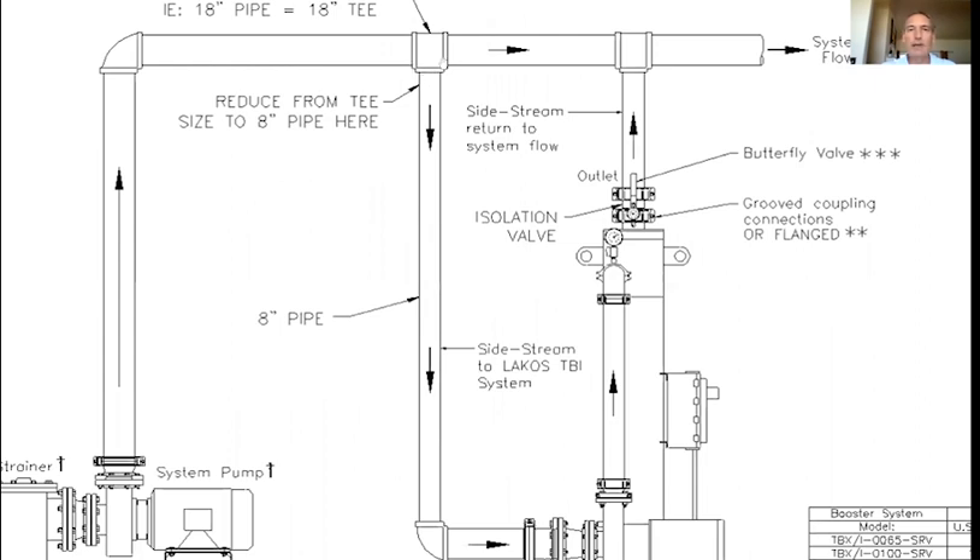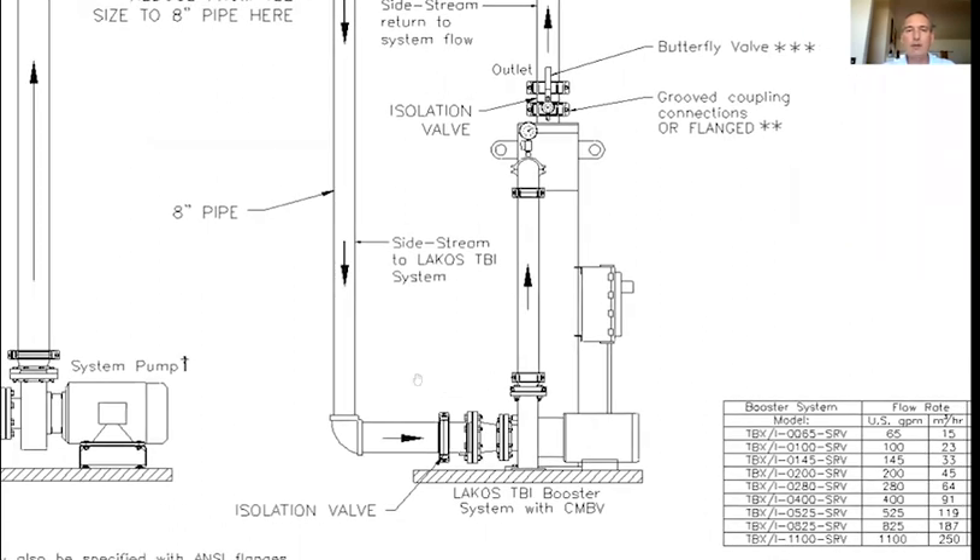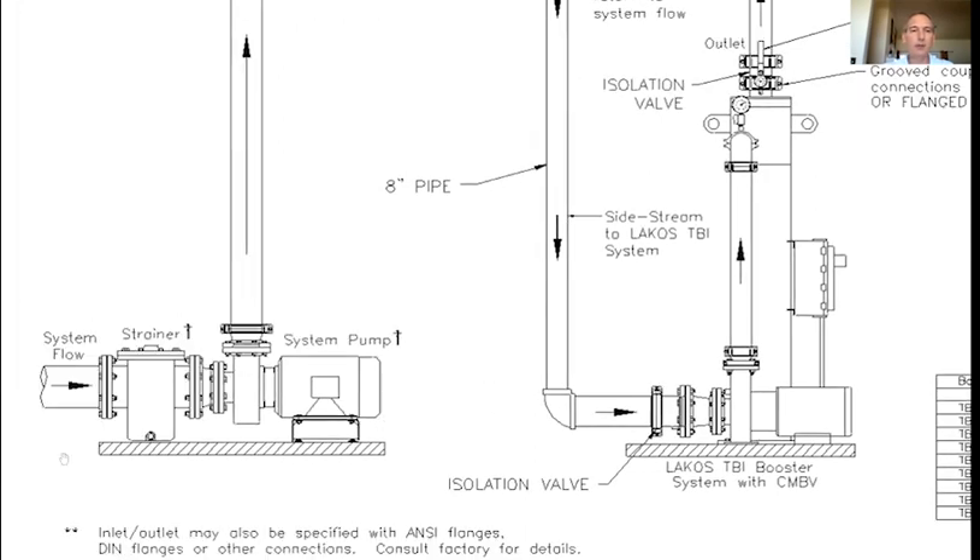We'd have an 18-inch T and reduce — hypothetically — from 18 down to 8 inch, and that 8-inch pipe would come all the way down into our pump suction. One thing to note: we do not have strainers on the standard side stream systems. On the E-Series packages we do include those, but on the standard ones we don't. Those are typically pre-strained at your system pumps, either at the suction or discharge side.